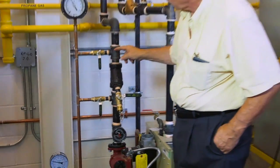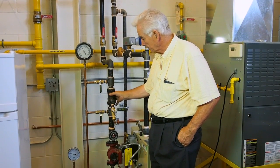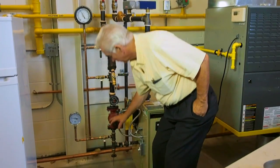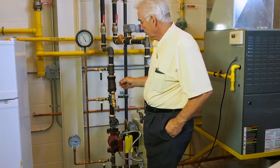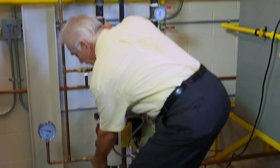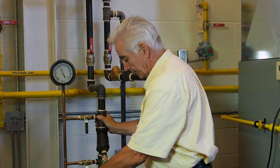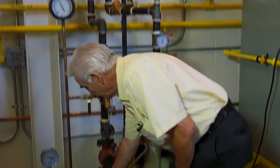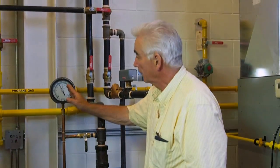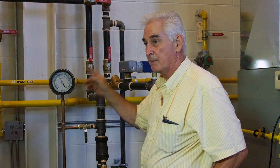The difference between this valve and this one measures a differential across the strainer. The difference between this one and that one measures a differential across the pump. So if we open this valve, we'll get a reading as to the pump head. Then we close that valve and open this valve — this will be less, and we can see what the difference is. The difference we'll have in PSI.